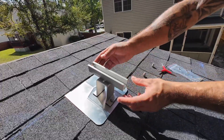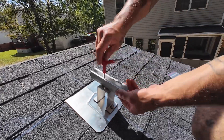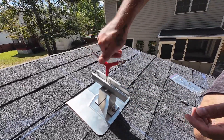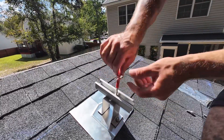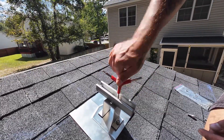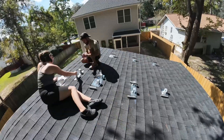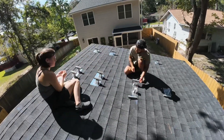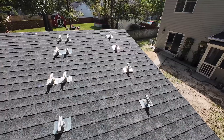Once the brackets were all installed, they came with these rails that screwed directly onto the solar bracket, and the solar panels screwed directly onto the rails. Installing the solar panel brackets and the rails took us just about the entire day and ended up costing a little over $150, which isn't too bad. But just like that, all the solar panel brackets were installed.